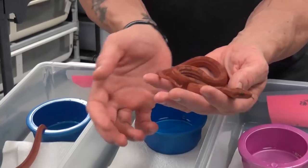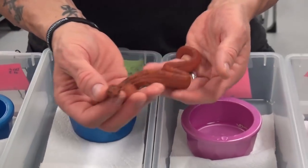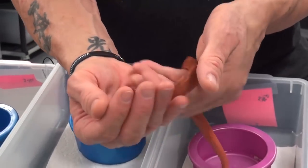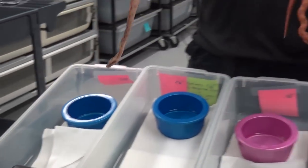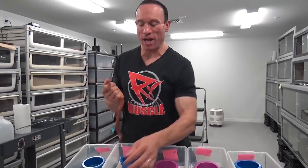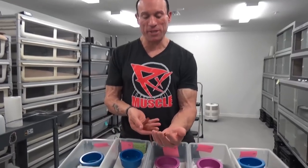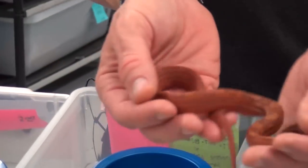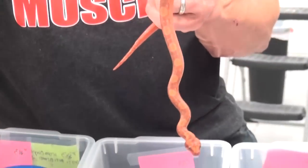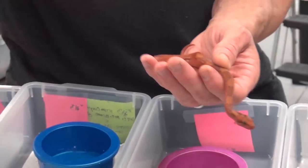This one is also 66% anerythristic. This one is pretty much about as clean as it gets. I actually really love the red color here. I would have loved to see an onyx in this because I think it would have been even redder. I'm going to keep this girl back and breed her probably to a male onyx, maybe back to the father if necessary, and see if we can make this even redder — because this is just incredible.